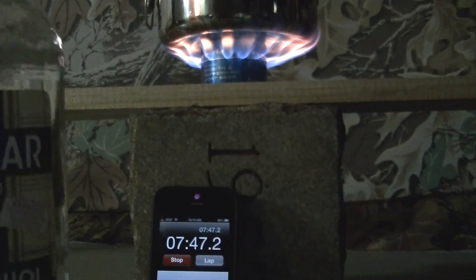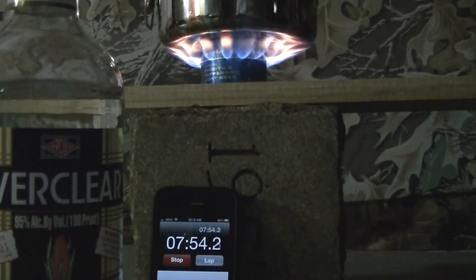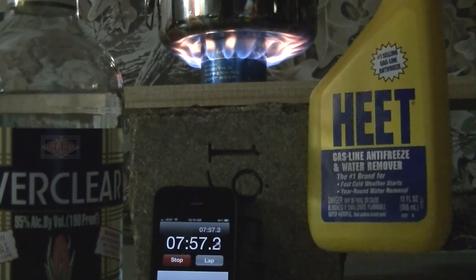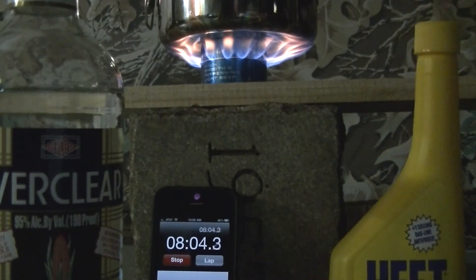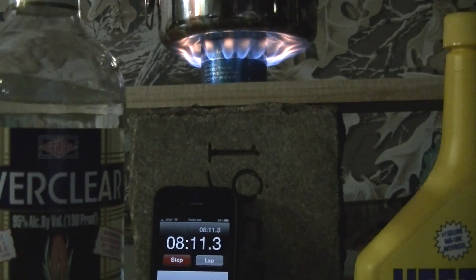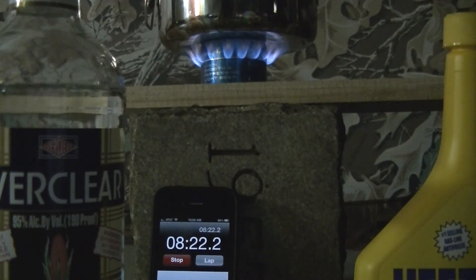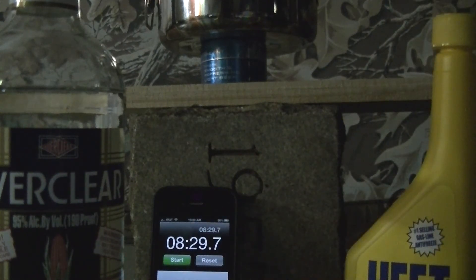Everclear for one liter costs about $24, while HEET costs about $2.75 for 12 ounces. So it works out to about $0.23 per ounce for HEET while Everclear is about $0.70 per ounce. The flame surpassed the HEET burn length — 1 ounce of Everclear burned out at 8 minutes 29 seconds.